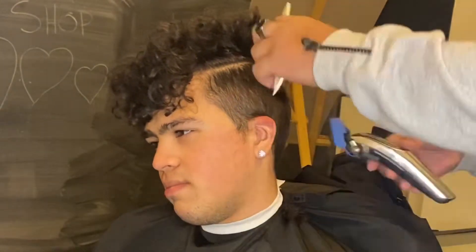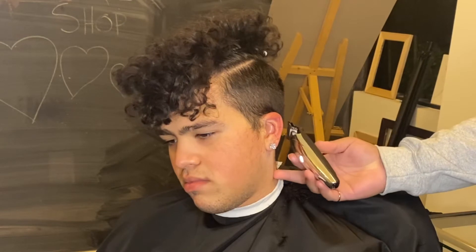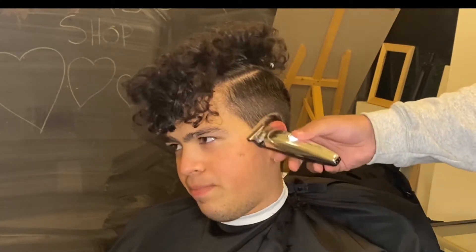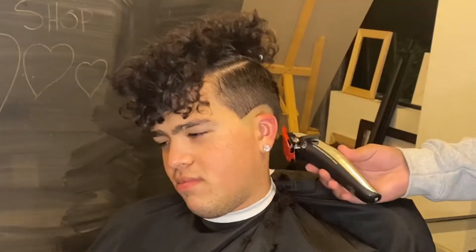I'm going side by side just to make sure it's quick. After the three guard open, I'm gonna set in my ball lines — it's gonna be a mid to low, most likely a low fade as you guys will see. I'm starting my guideline on the back because I want a nice drop, curving it up, then jumping right into the one guard closed.